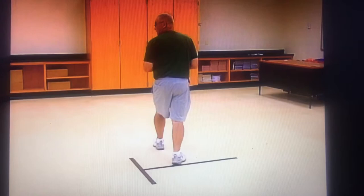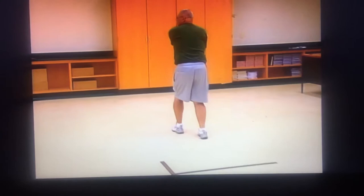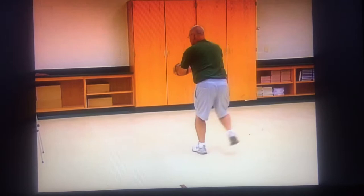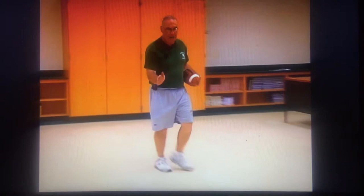On his second step, he'll step down the line of scrimmage, but he'll reach the ball to the fullback. On the third step, he'll begin to put the ball in the fullback's belly and ride him to his front hip. On the fourth step, he'll clear the fullback as much as necessary, and then he'll continue on with a fake of down option. We want him to attack downhill. So that's the quarterback footwork on down option.